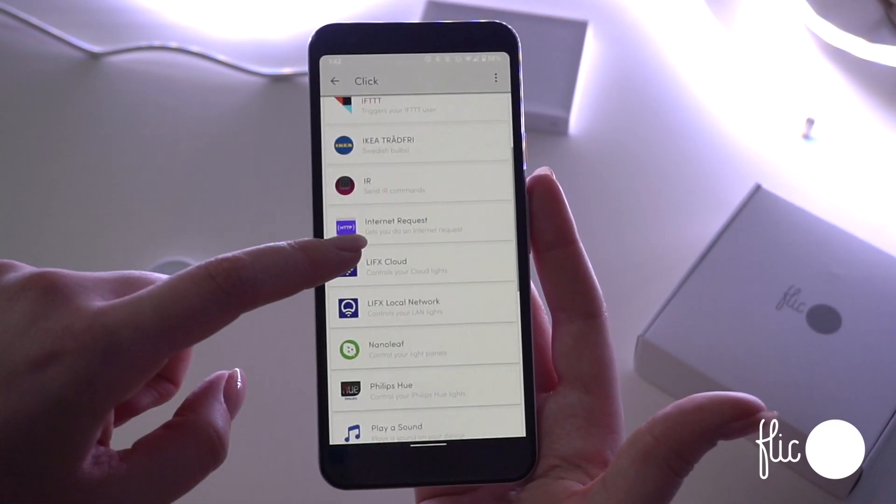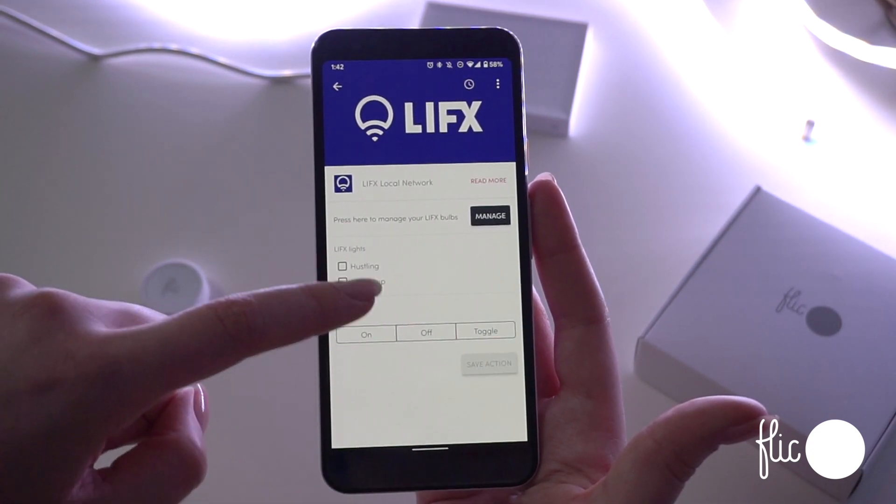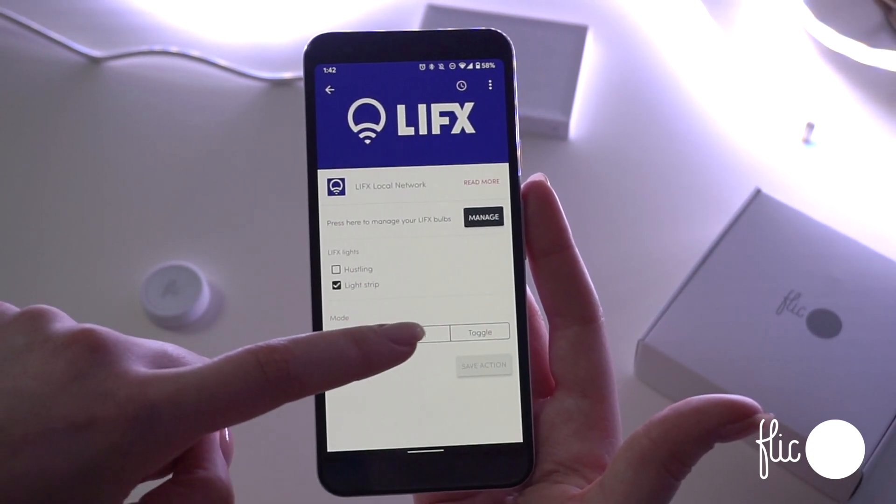Add an action from the list — for example, to control a LIFX device that was previously set up. You can select the device, the mode, and color.